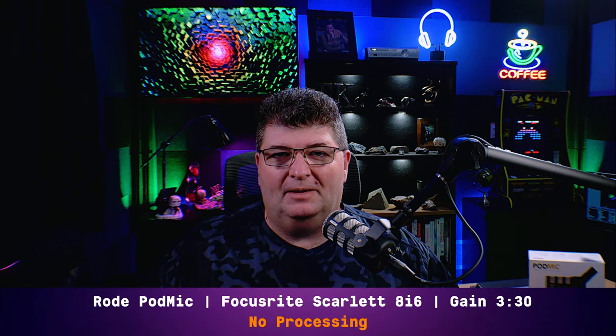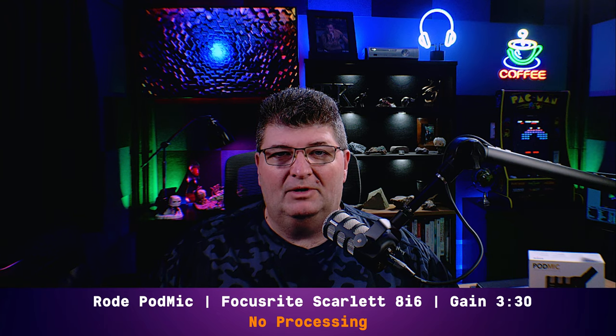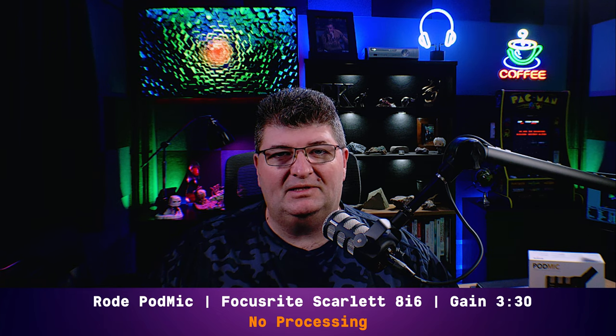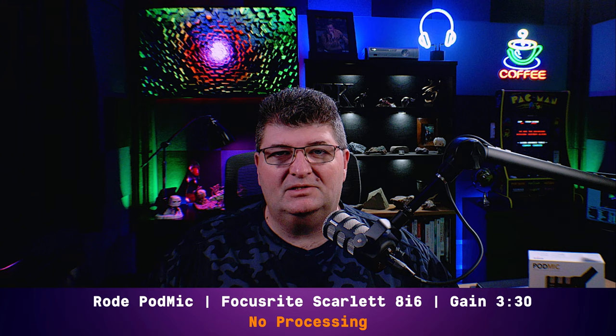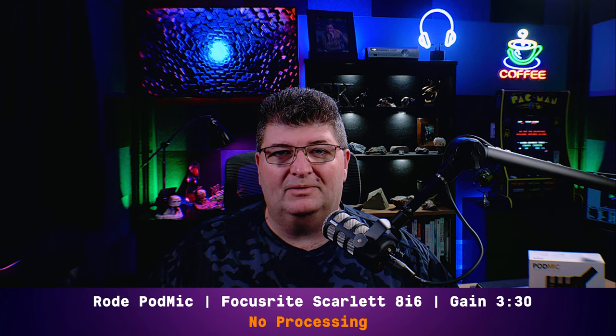Welcome back to SDRTK. The Rode PodMic has been a popular choice with creators since its launch two years ago. But with so many entrants in the $100 broadcast dynamic mic range, how does it hold up at the end of 2021? Let's do a detailed review of this mic and test it out against some of the popular competitors.